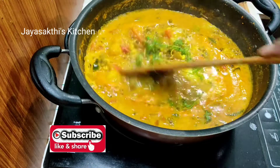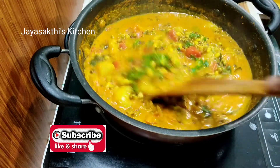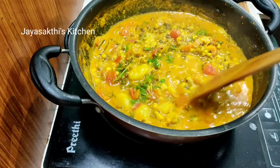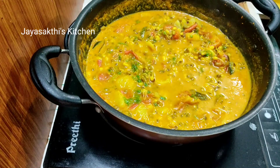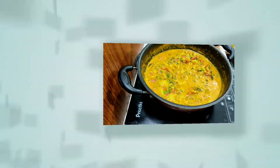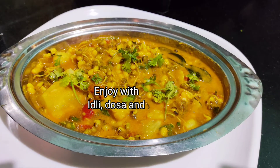If you want to share it with your friends, please share it. Please do subscribe to our channel. Let's get ready. Let's start serving the bowl. Thanks for watching. Have a nice day.